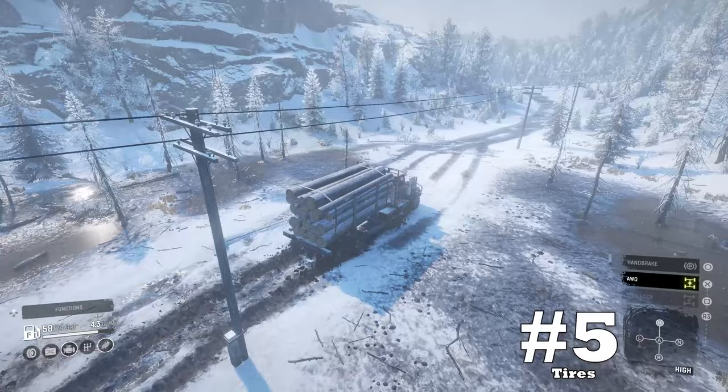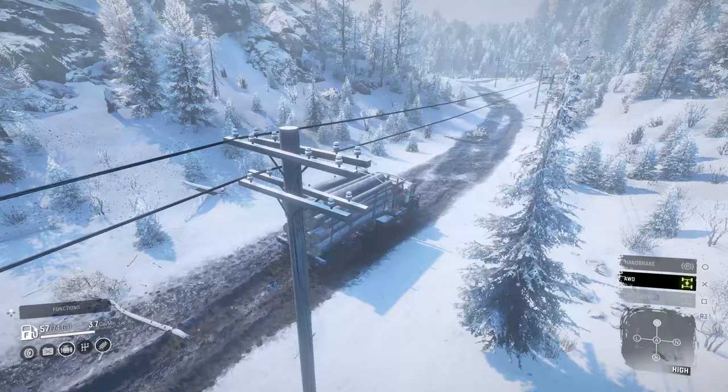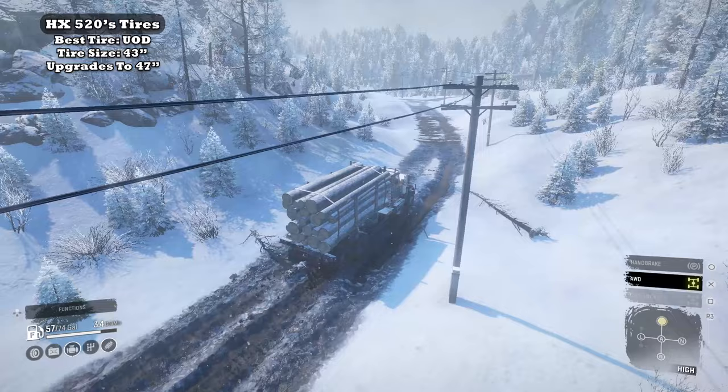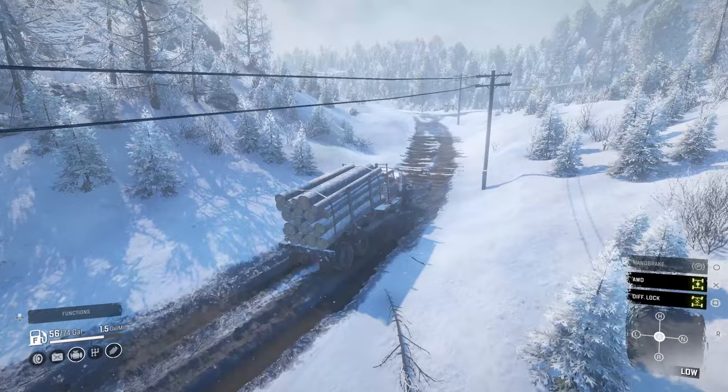Downside number five: tires. While it is nice to have upgraded tires without the raised suspension option, like most American trucks, it maxes out at 47 inches and its tire loadout ends at the UOD off-road set. This isn't a bad tire set by any means. However, my personal wish list would be to have the OHDs on all American trucks.